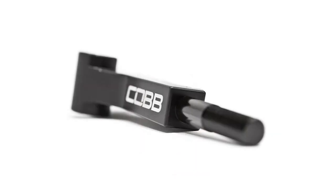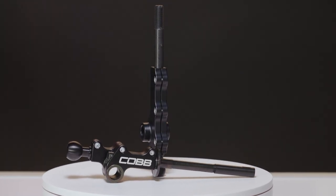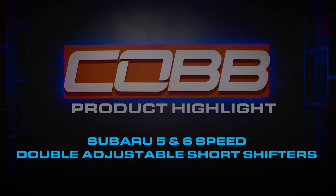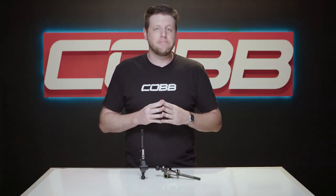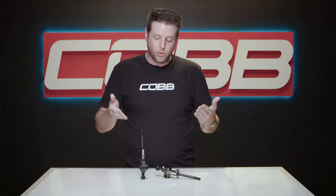On today's Cobb Tuning product highlight, I'll tell you exactly why you should get your hands on one of our five or six speed Cobb Subaru double adjustable short throw shifters. It's a scientific fact that driving a manual transmission car not only makes you a better driver, it makes you a better human being. So installing a product that improves the process of rowing through the gears doesn't just increase the driving experience and performance — it further solidifies your status as a superior car enthusiast. And if you happen to own a five or six speed manual transmission Subaru, the Cobb double adjustable short throw shifters are hands down the best bang for the buck option to do just that.